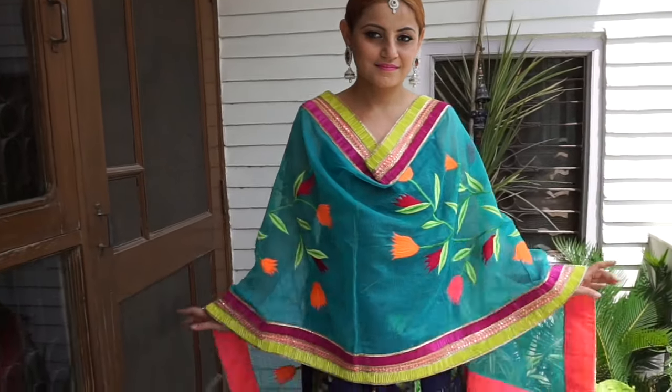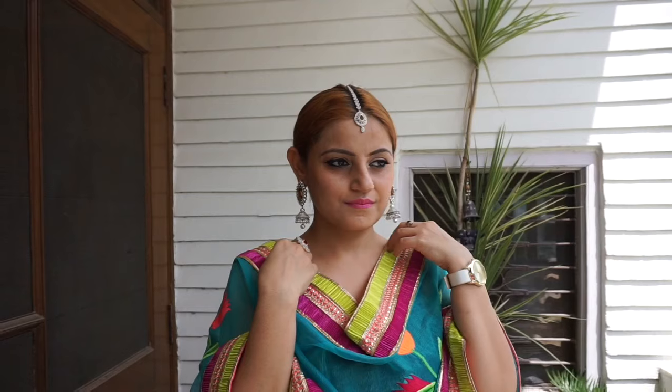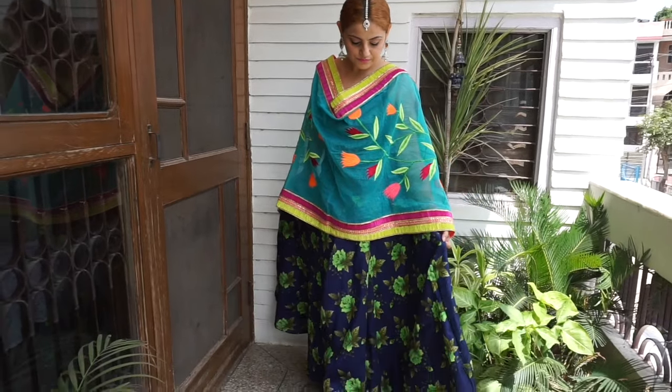This third option is an Indo-West outfit. I'm wearing a floral skirt. For jewelry, I'm wearing all diamond jewelry — some of it artificial — including beautiful Jhumka-style danglers, a maang tika, and a diamond ring. Since I'm wearing all these pieces, I decided not to wear a neckpiece. I made a low bun with a mid-partition.